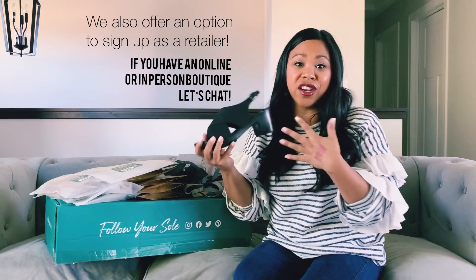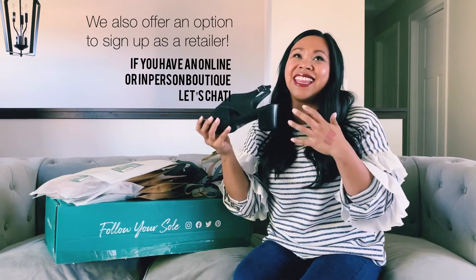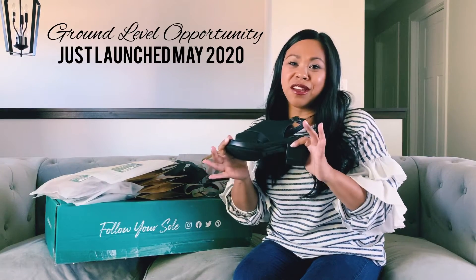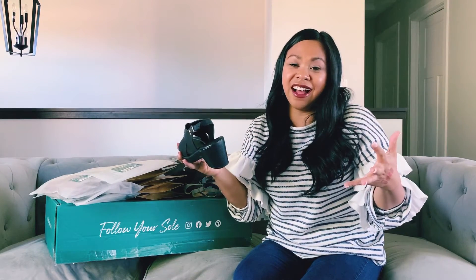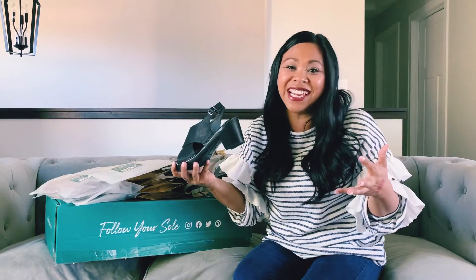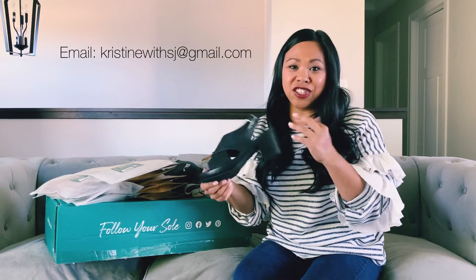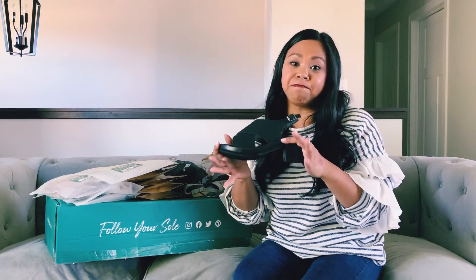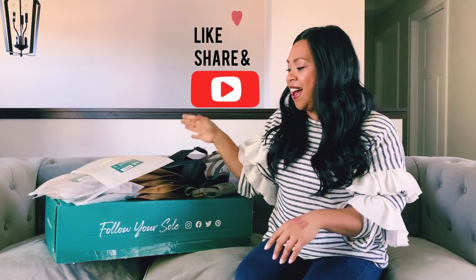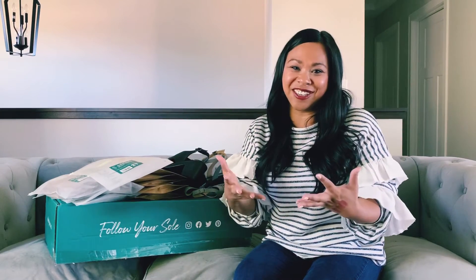If you have a boutique, a location, or an online boutique, I would love to chat with you. This opportunity is incredible. When we talk about ground floor opportunities — it just launched May 1st — I am so excited to be one of the first ones to bring this out into other people's homes and on other people's feet. If you're interested, I'll have my email down below in the caption. I'm excited to do more demos and more videos on all of the shoes we offer on my YouTube, so make sure you subscribe. Soli Jane — so excited to bring these to you. We'll talk to you soon.